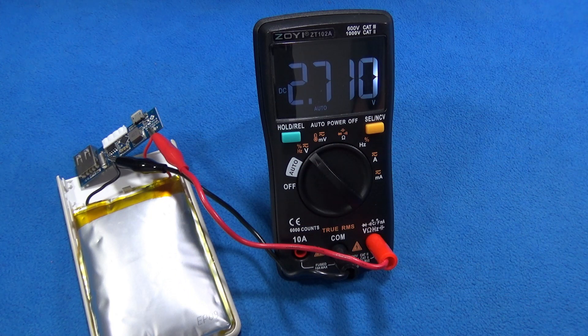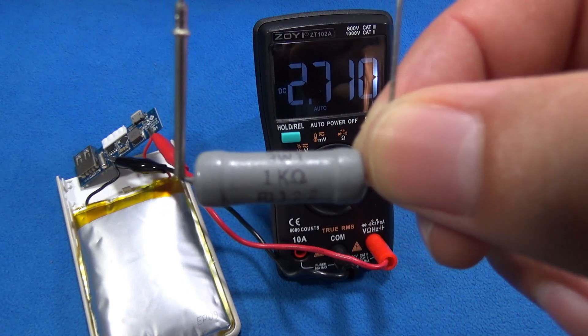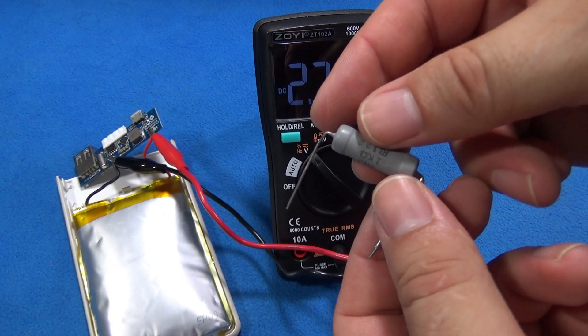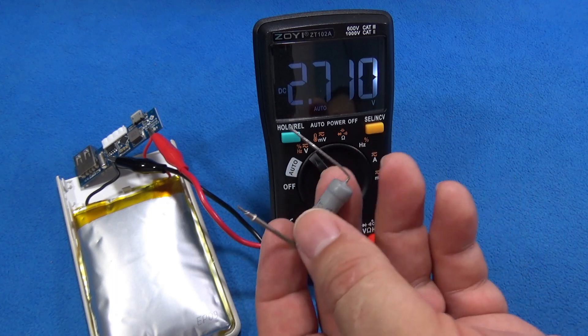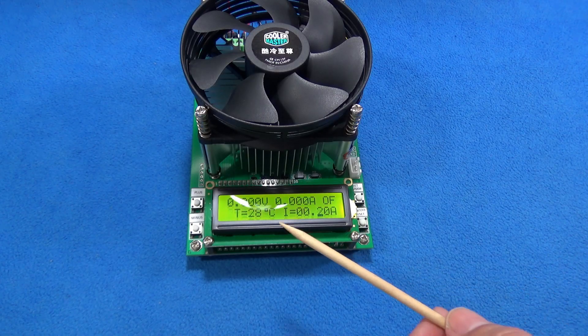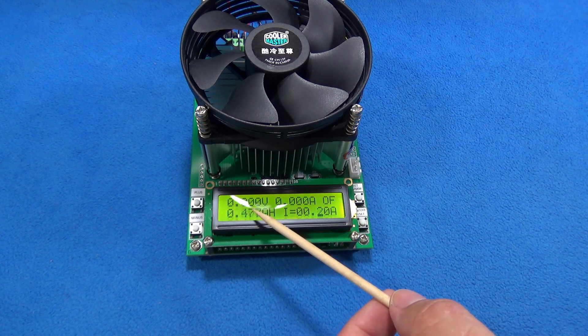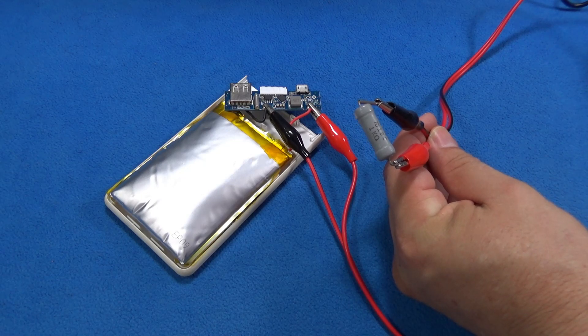I have options to discharge it. One easy option is to use a resistor — in this case a 1 kilohm, 3-watt resistor. That will be enough to discharge it over a few hours without generating too much heat. A more professional way is with an electronic load, because with an electronic load I can program exactly how much current I want to drain from the battery over time.